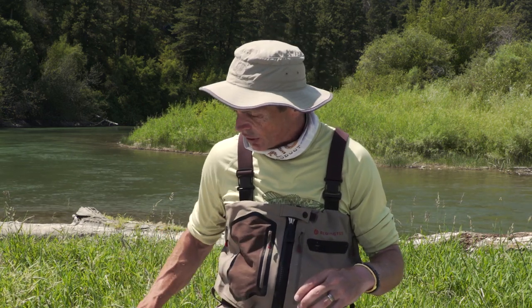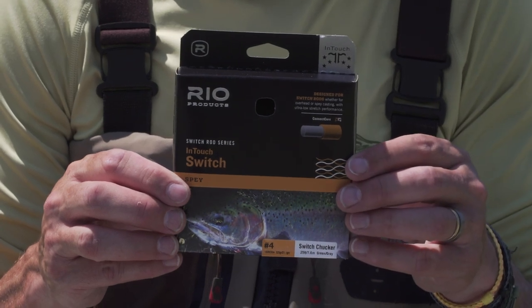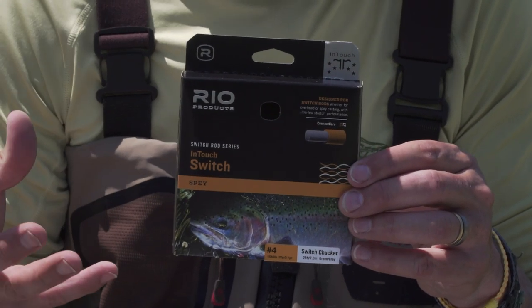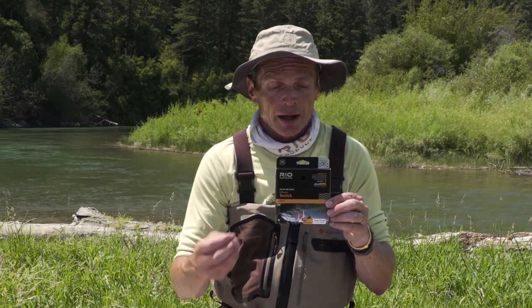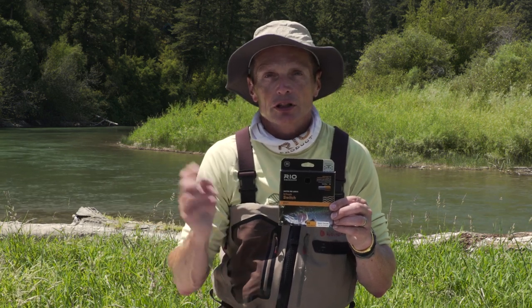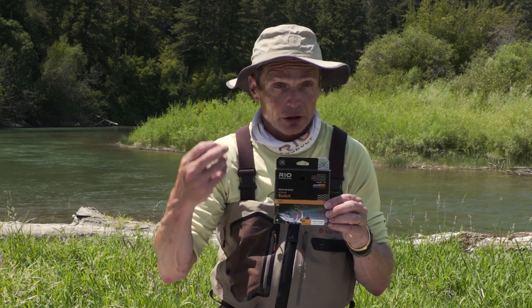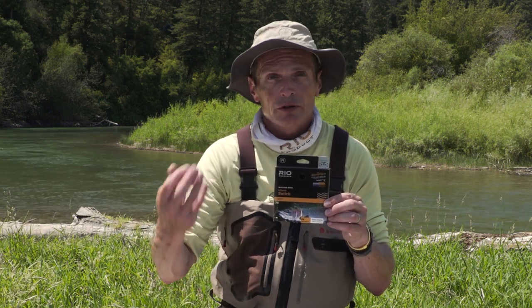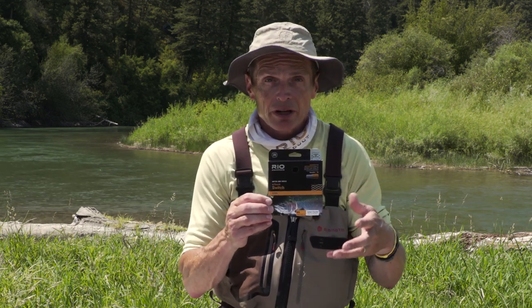If you don't want to involve yourself with heads and running lines and loop-to-loop connections and just want one-piece things, there are really two options. The Switch Chucker is a four weight — matching it to a four weight two-handed rod — and this is a line that's got its running line built in, the head built in, and you can just tie off the front end whatever you want. You can tie a nylon leader, put a bobber and indicator and nymphs on there, put on the mow tips, or put on Versileaders and polyleaders. Basically, you can put on what you like on the front end. That's a really cool line because it's very easy — it's got everything built in.